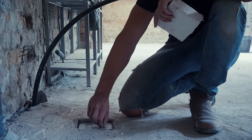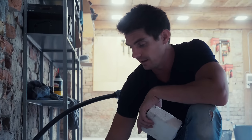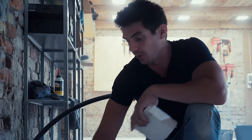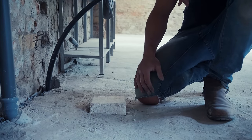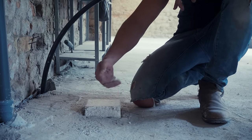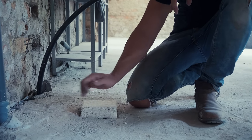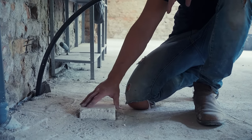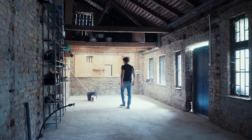You also need to block off any drains or openings in the floor — you don't want to fill them with self-levelling compound. Polystyrene works well; you could cut something from wood too. Make sure the plug sticks up proud of where your compound is going to come to, otherwise you'll pour over it, struggle to find it, and have to chip it all away.